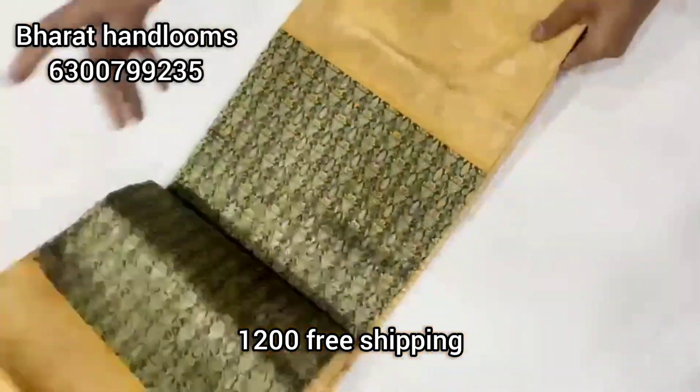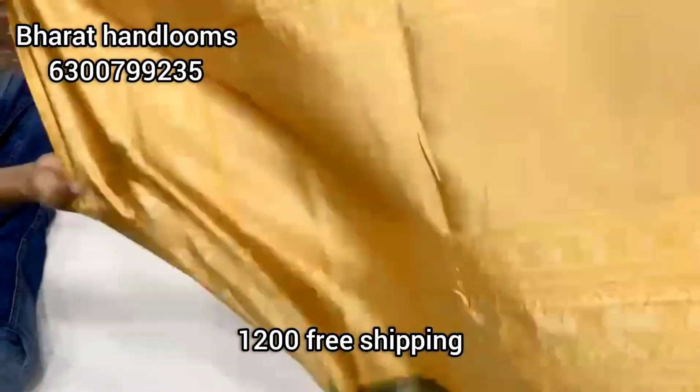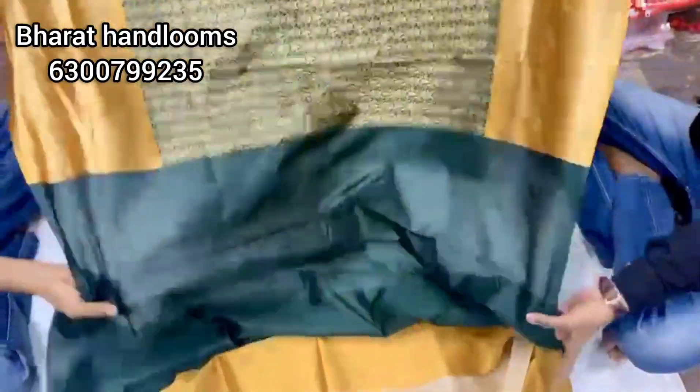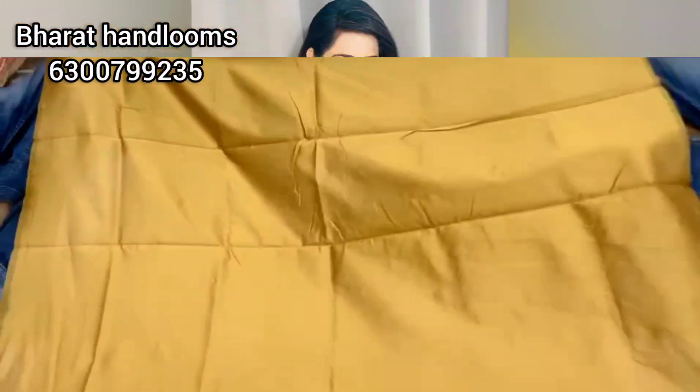Next is the Liji Silk fabric. The color combination is dark green with a golden zari color combination. The two sides have the same borders and the middle part is a green color combination at only 1200 rupees. There is a contrast color blouse. Please like the video and thanks for watching.